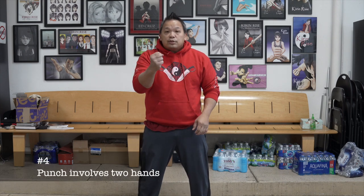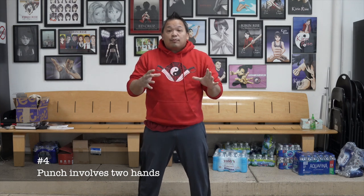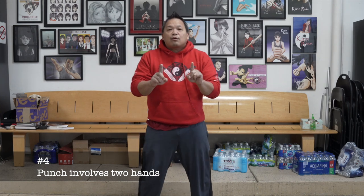Rule number three: people always think a punch is only a single hand. But the hand that punches out is the active part, and the hand that pulls back in is the passive part — so it's two motions occurring at once. Think of it like riding a bicycle: you don't just pedal one side, both sides are pedaling to make it work. The hand pushing forward from the elbow is just as important as the hand being pulled back by the elbow. Push and pull at the same time — that is so key to remember.